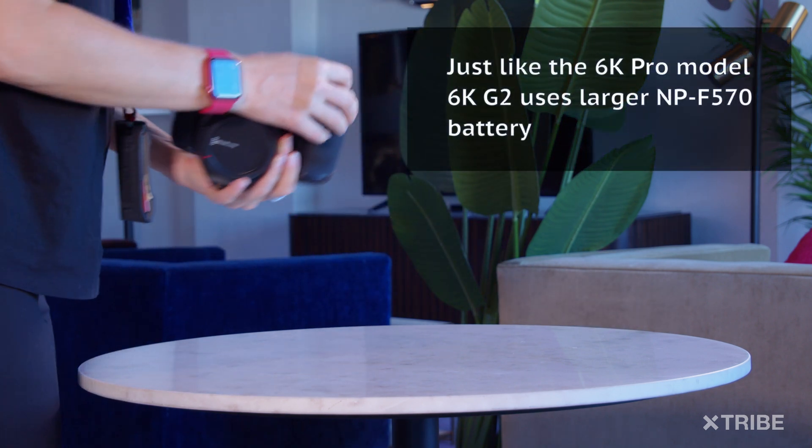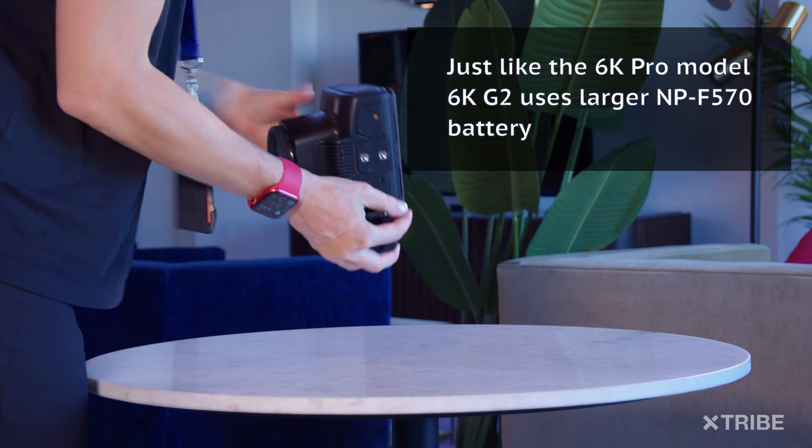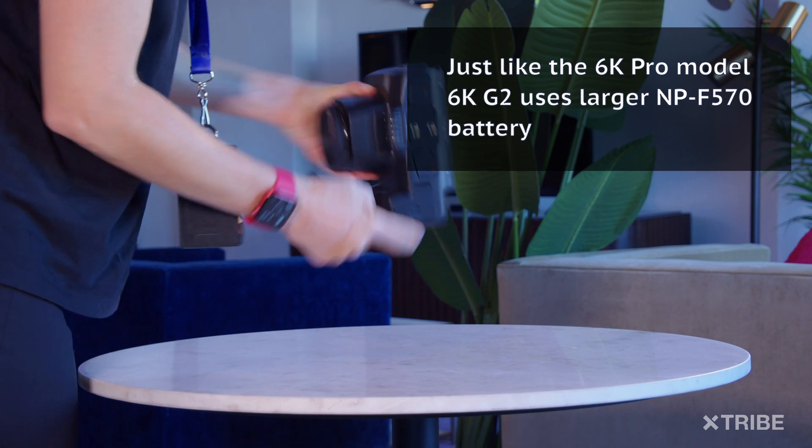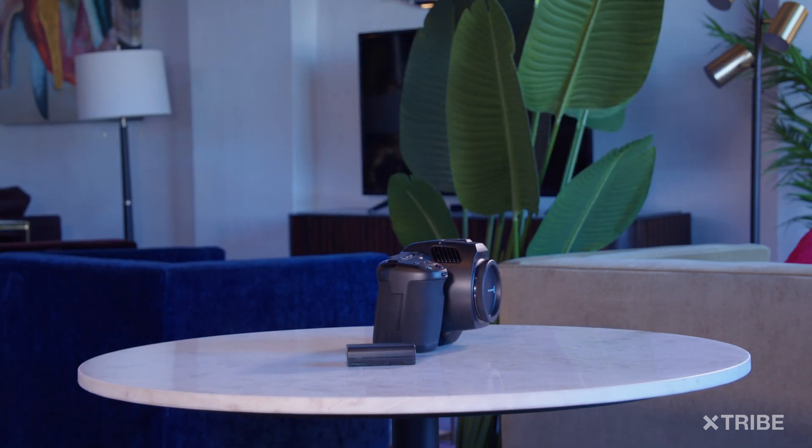Just like the 6K Pro model, the 6K G2 comes with a bigger battery with approximately one hour of runtime on one charge. You can also get a battery grip and add two more batteries for a total of three hours.